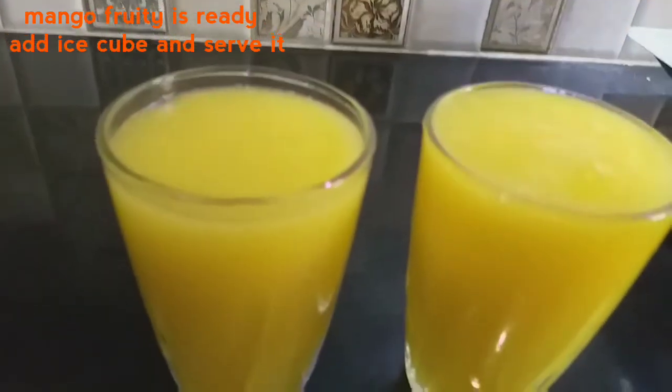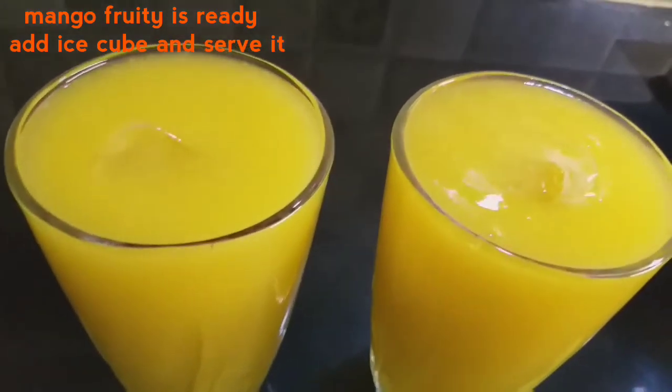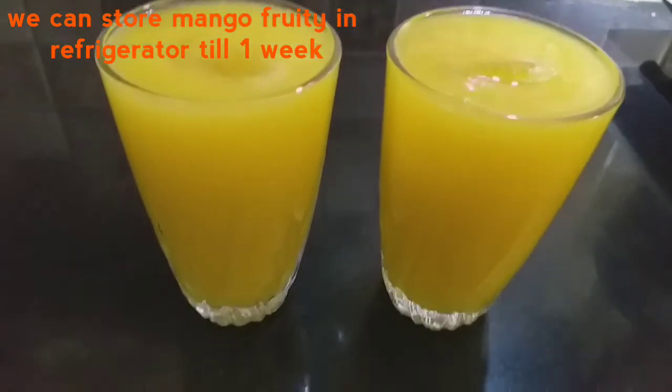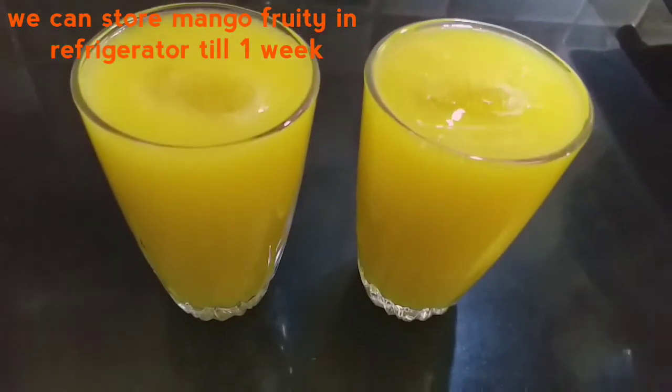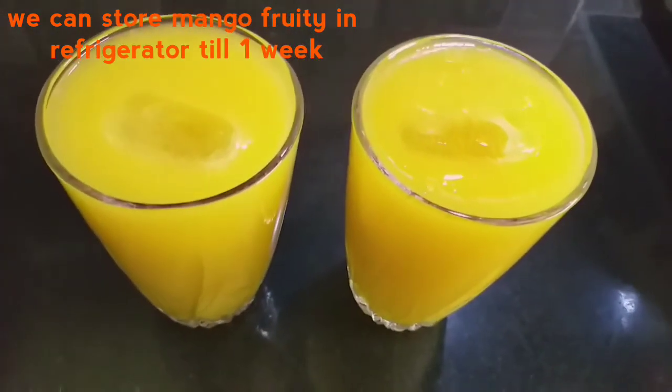Mango fruity — try it and enjoy it. If you want to share it, please share it on the channel. Subscribe and like it. Thank you!